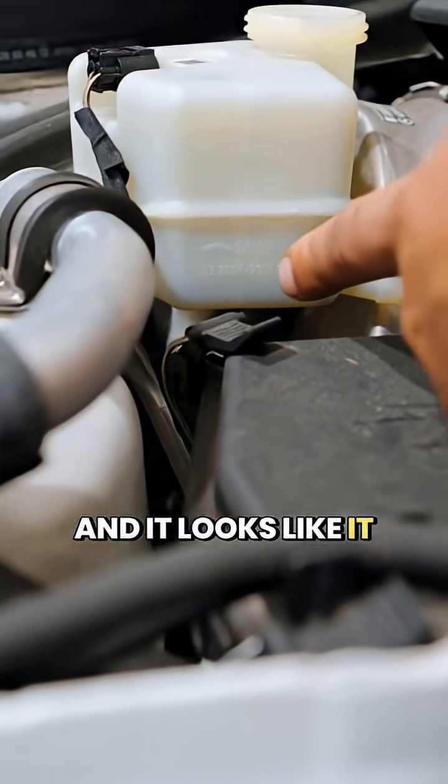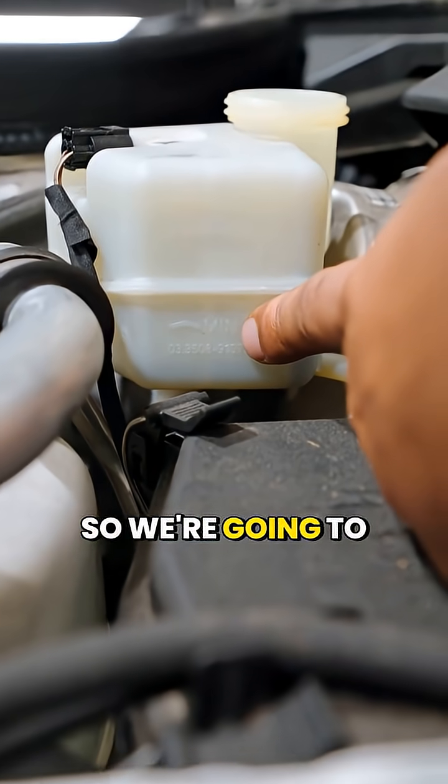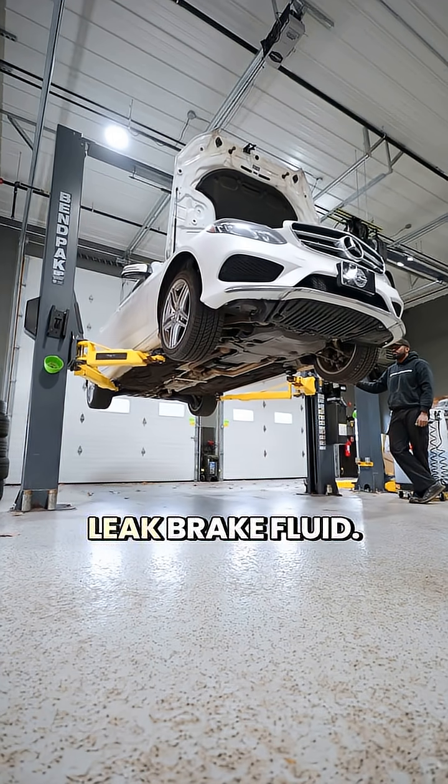We went over the reservoir and it looks like it was super low on brake fluid. So we're going to lift this up and show you some common points on where these vehicles leak brake fluid.